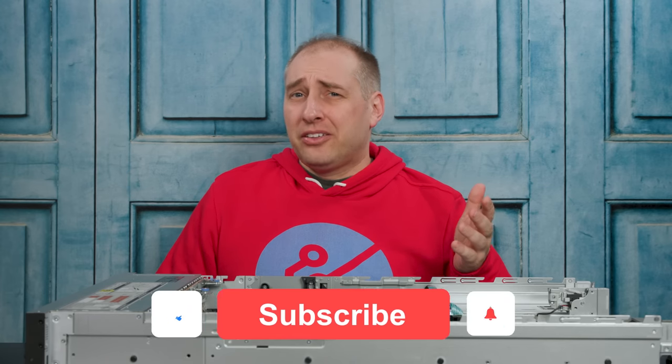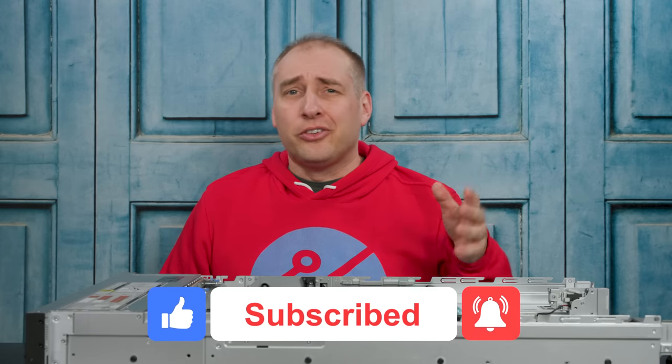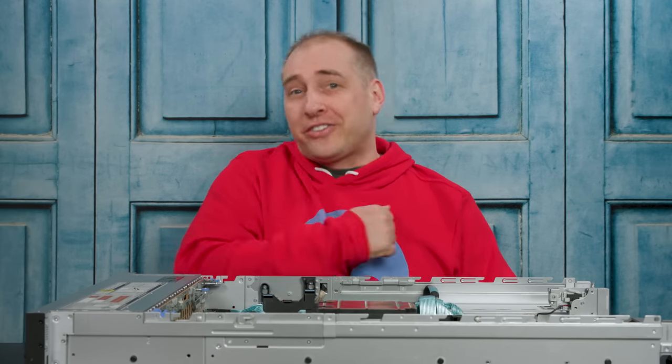That was a lot of fun to nerd out on a server like that. If you made it this far, why don't you give us a like, click subscribe, and turn on notifications so you can see whenever we come out with great new videos. That helps us an absolutely ton. As always, thanks for watching and have an awesome day.